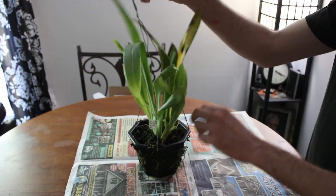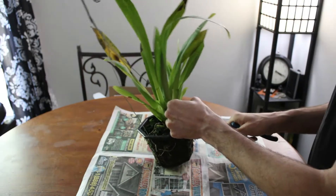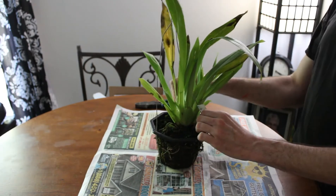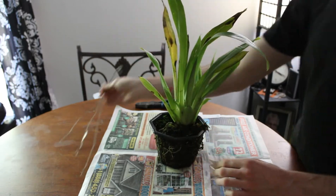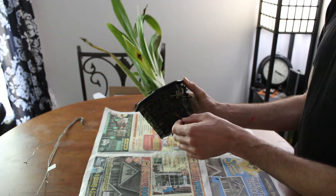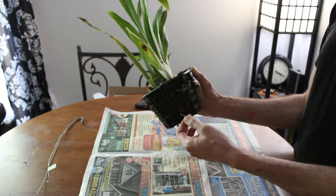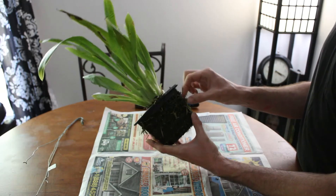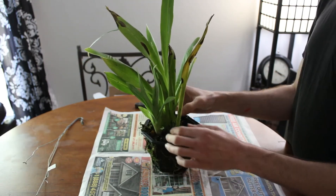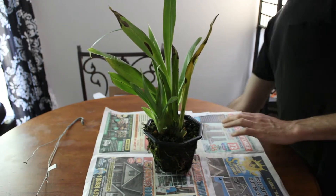I'm going to start by taking this wire off and we're going to go from there. It should just lift right off. That way we can much easier work on this plant. We've got roots that are coming out of the basket and back in. We're going to gently try to tease those roots out. Rather than just pulling and tugging, I am a little bit worried about this plant, so I need to go get my tools real quick and I will be right back to extract this from the basket.